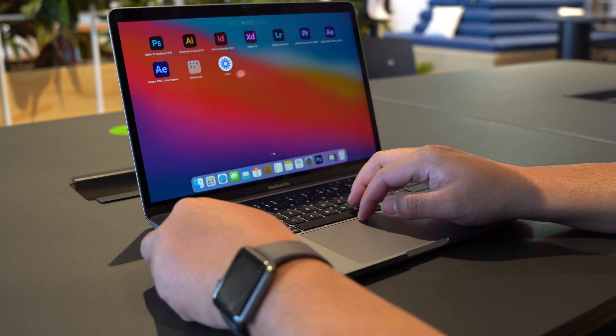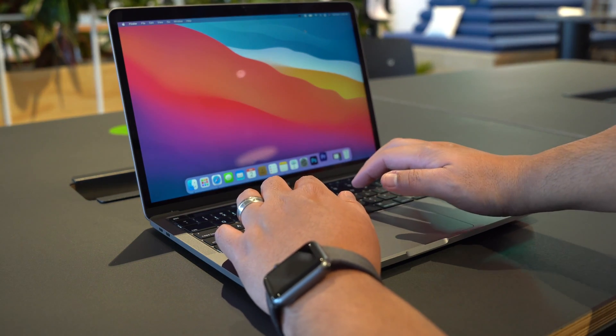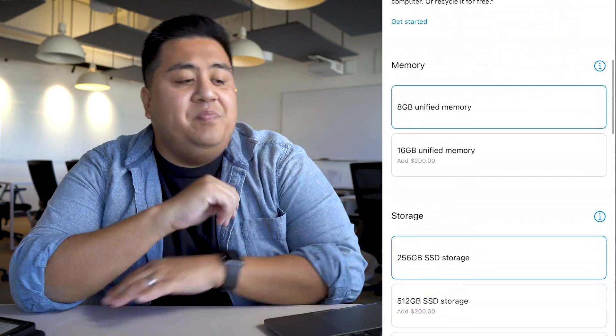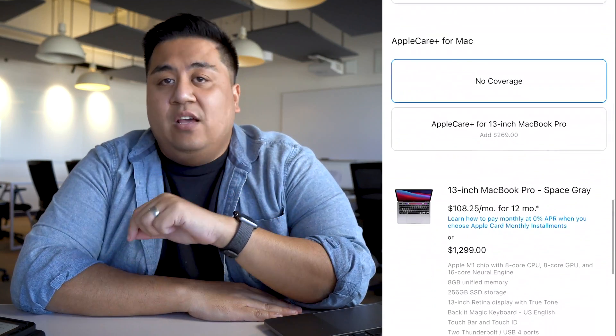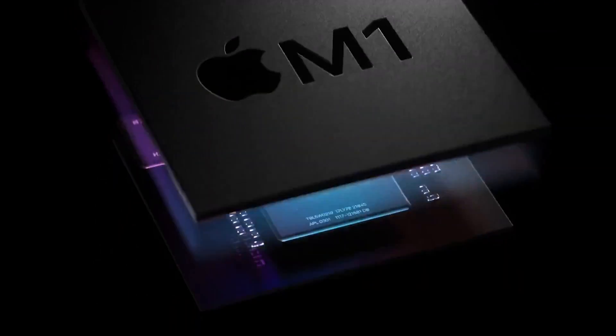This model in particular is the base model — the cheapest model you can find that has the M1 chip — and it costs around $1,299. This particular model has the M1 chip with an 8-core CPU and GPU, a 13-inch Retina display, around 8 gigs of memory, and a 256 gigabyte SSD hard drive. Now, right off the bat, you may say, 8 gigs of RAM? How are you going to do anything productive with 8 gigs of RAM? Do remember that this has the impressive M1 chip.